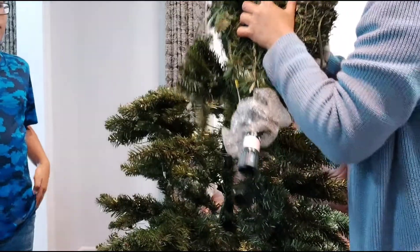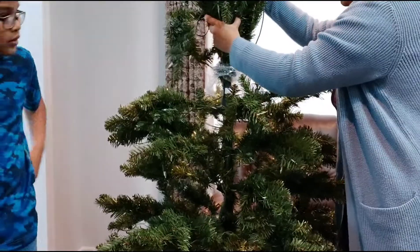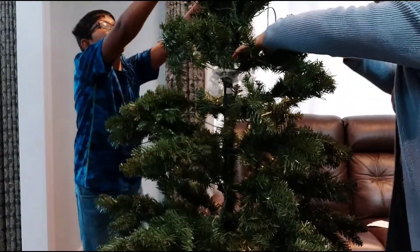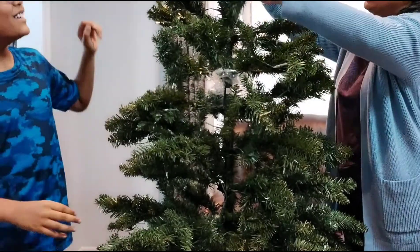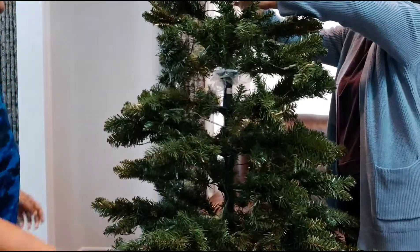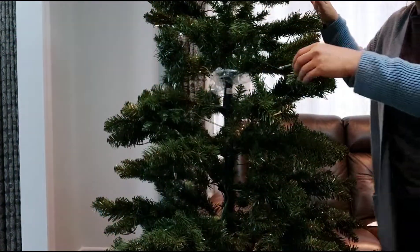Now we're going to put the third part on top of the second part the same way — remove the cap and align the arrows. We have to bring it down very slowly. Okay, very slow — this is getting big! See how tall it is — slow, be very slow, there are wires. This is too tall for me. Let me go around and do it better.